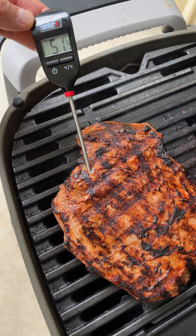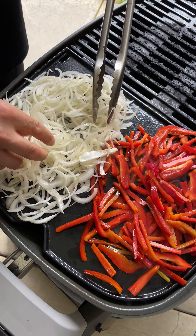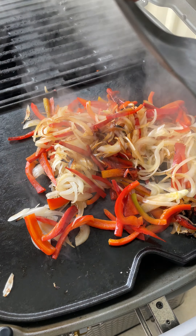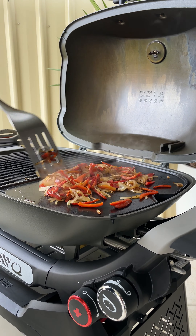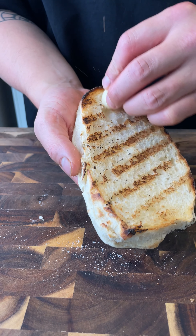Once the steak is done to your liking, rest for 10 minutes before slicing — make sure you're cutting against the grain. Place your veggies onto the hot plate then close the lid for a few minutes before turning over. Toast your ciabatta on the grill to get some grill lines, then for some extra flavour rub garlic cloves onto the base of your roll.